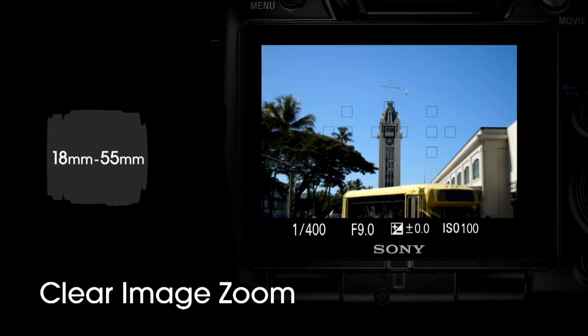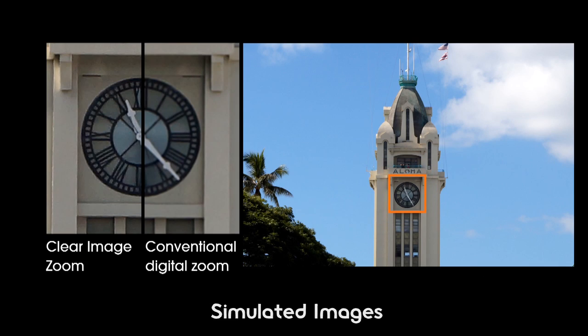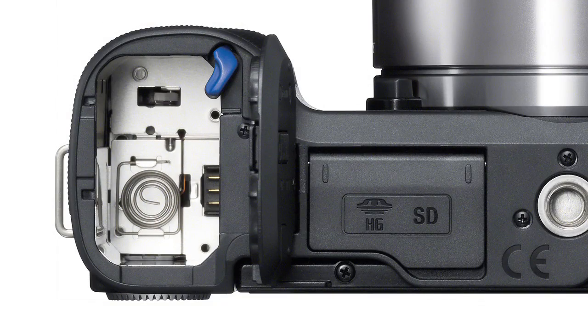We're seeing a lot of stuff trickling down from the higher-end SLR lines. There's also a feature called Clear Image Zoom. It's like digital zoom, but better, because inside the camera it has a big database of patterns and scenes. So when you're out in the field taking pictures and you want to digitally zoom using Clear Image Zoom, it picks up those patterns and interpolates all the missing pixels for you.